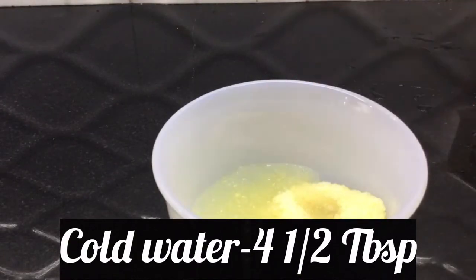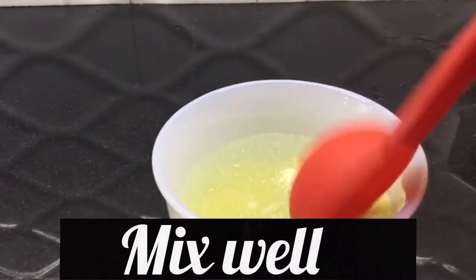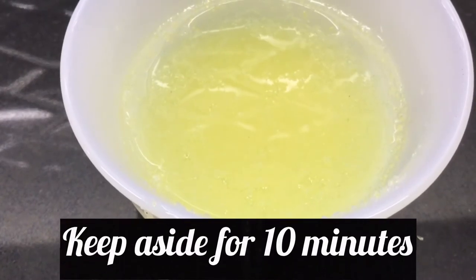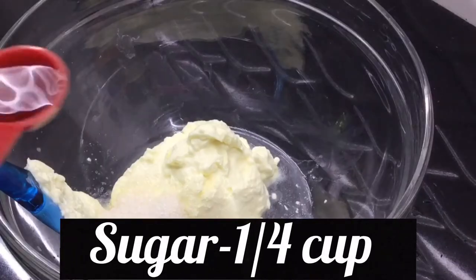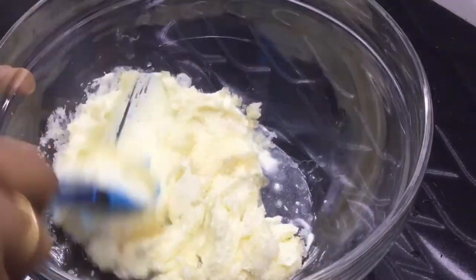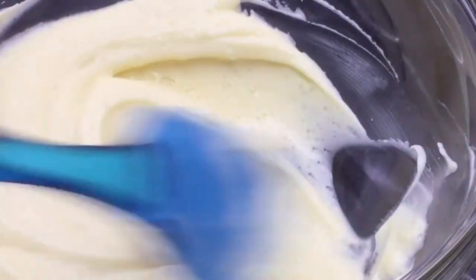I will add 4 tablespoons of whipped cream. Put the cream cheese at room temperature and mix it with 3 cups and vanilla essence. Add sugar to the cream cheese — it will melt the sugar into the cream cheese.